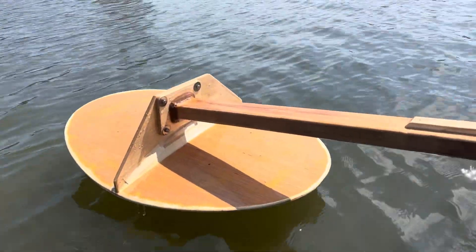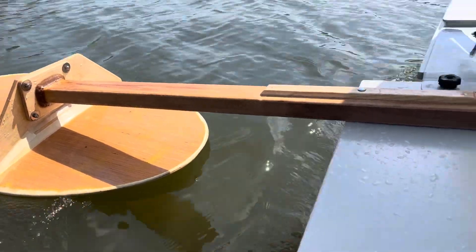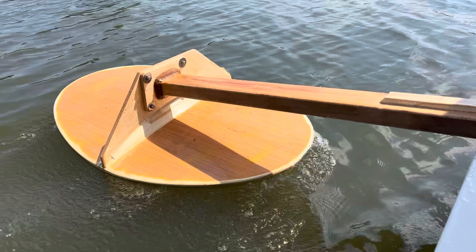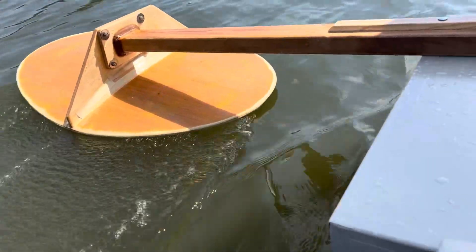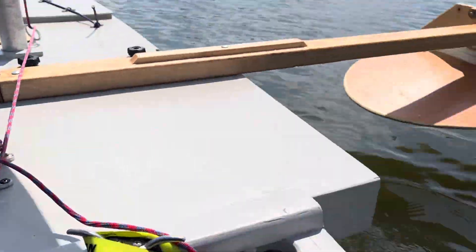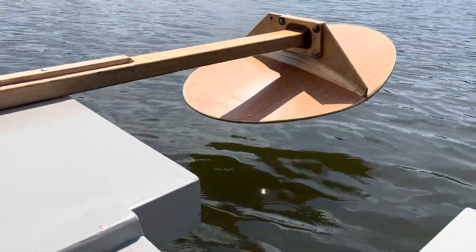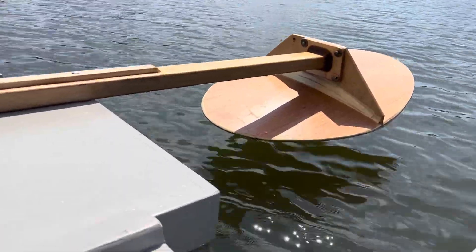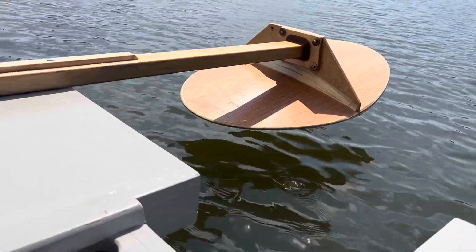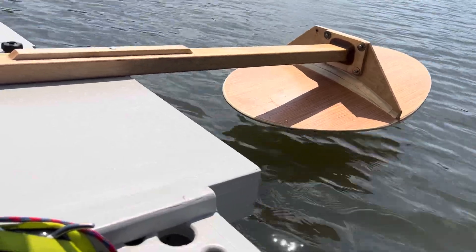My GoPro died, so I just pulled out my phone. I'm going back to the harbor to put in a new battery. So far I'm very happy with the way these are working. Definitely need a little bit stiffer torsional strength. I don't mind the small amount of up and down, but the torsional messes with the angle of attack.